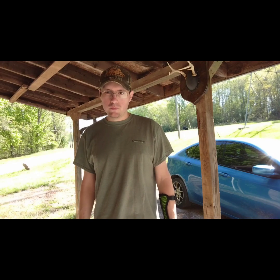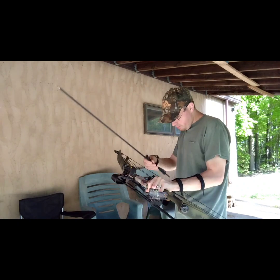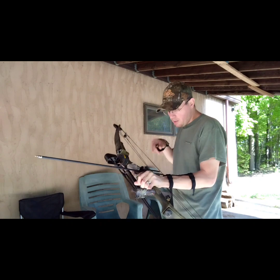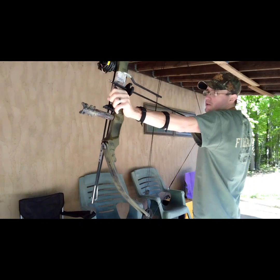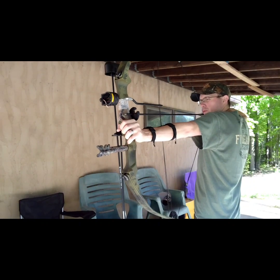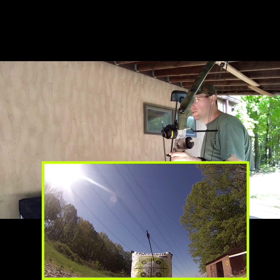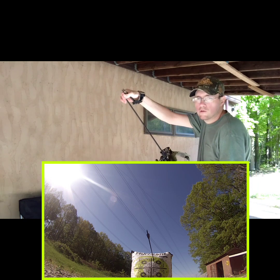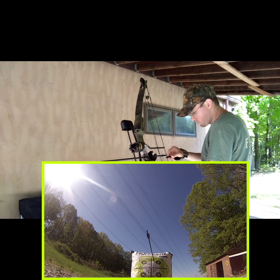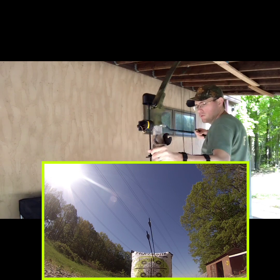I'm going to get the GoPro set up and start taking some shots. As I'm nocking an arrow — I didn't want to shoot underneath my porch today, but that direction I actually wanted to shoot is very sunny this morning. The sun would have been directly in the camera and in my eyes. Here we go with the first shot of the video, GoPro down there watching the target. First shot, second shot.